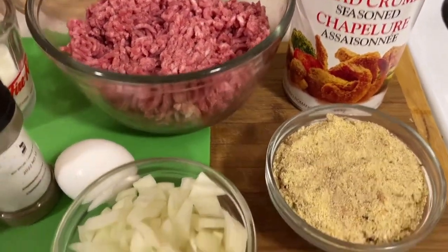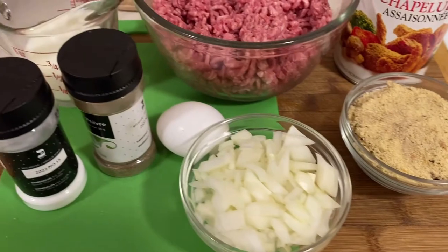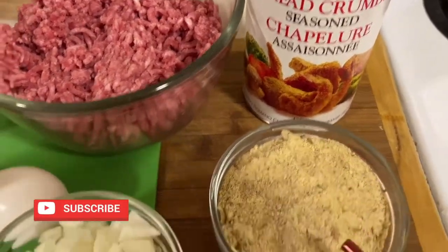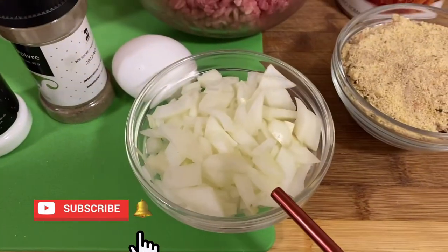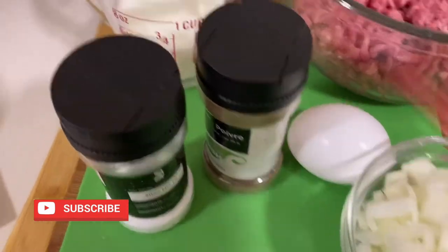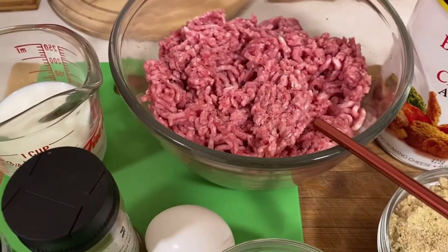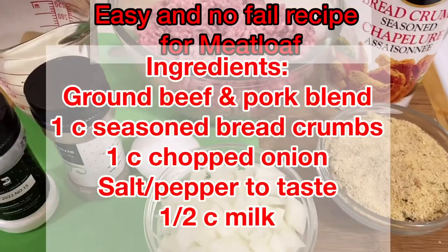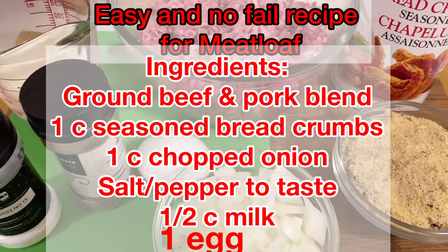These are the ingredients for making meatloaf: one cup of seasoned bread crumbs, one cup of chopped onions, one egg, salt and pepper, half cup of milk, and a ground beef and pork blend. This is a very easy and no-fail recipe.